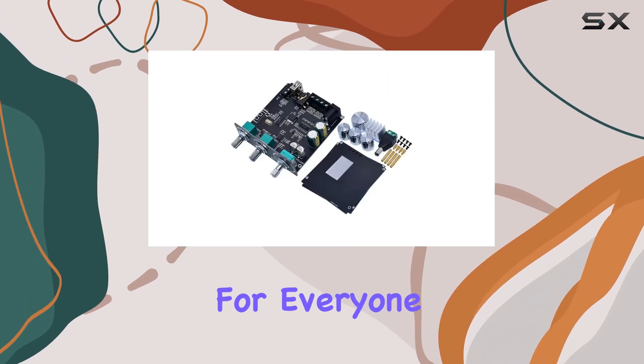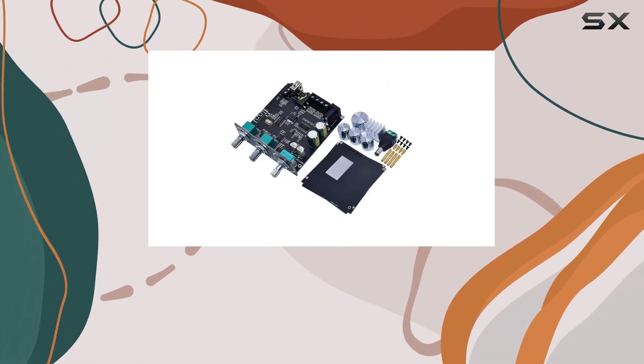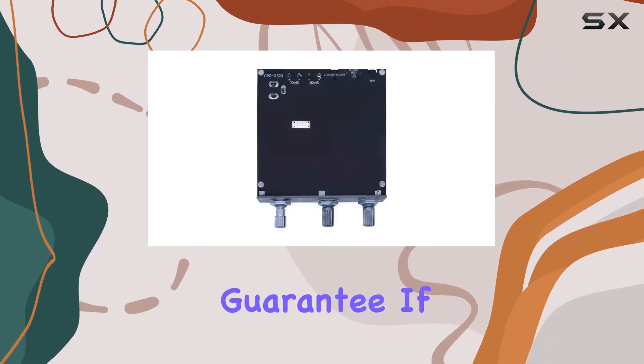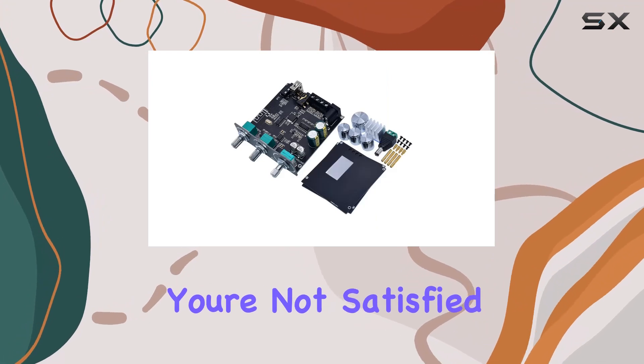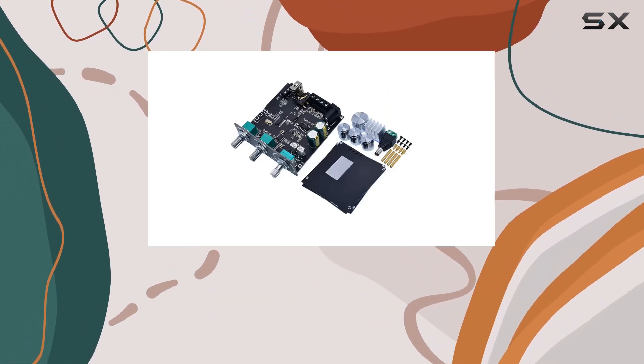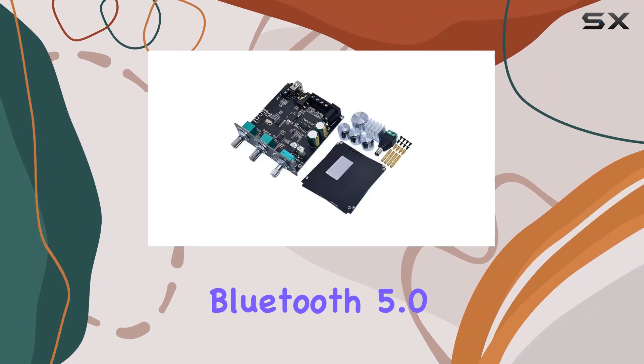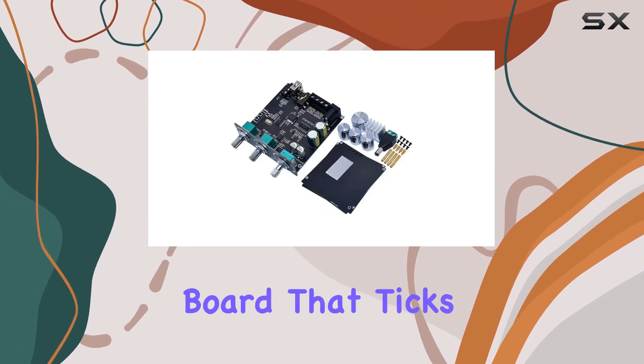Worldwide shipping opens up possibilities for everyone to experience the perks of this amplifier board. And here's the cherry on top — an absolute satisfaction guarantee. If for any reason you're not satisfied, they've got your back with 100% support on the product value.